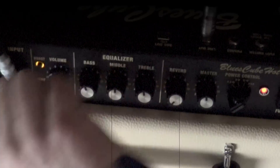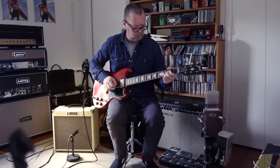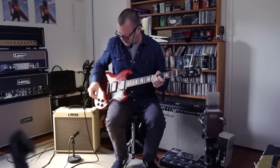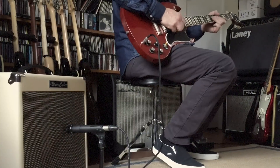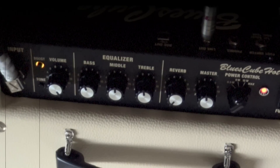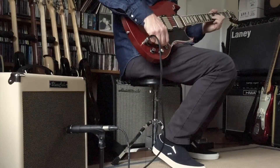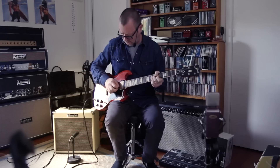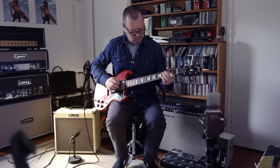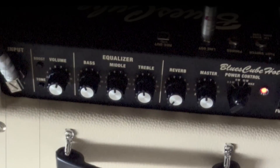Classic tones. I'll go to the neck pickup and just start with the volume wound down a bit and check where the controls are. Get the idea? There's also a tone boost here, which kind of enhances the top end.